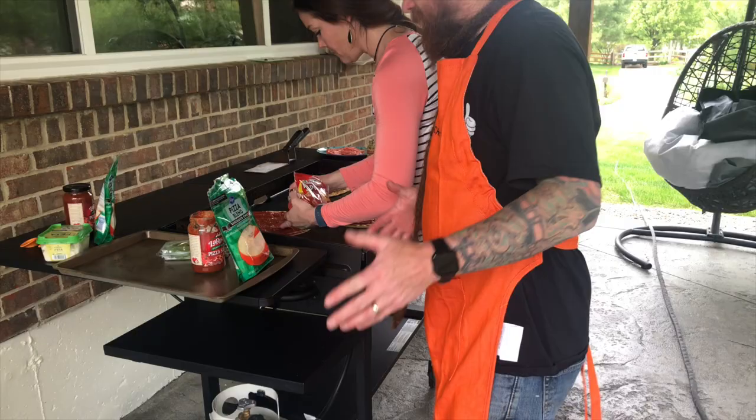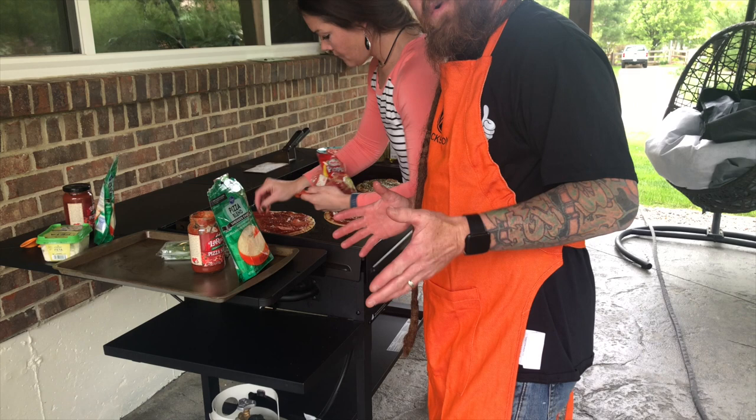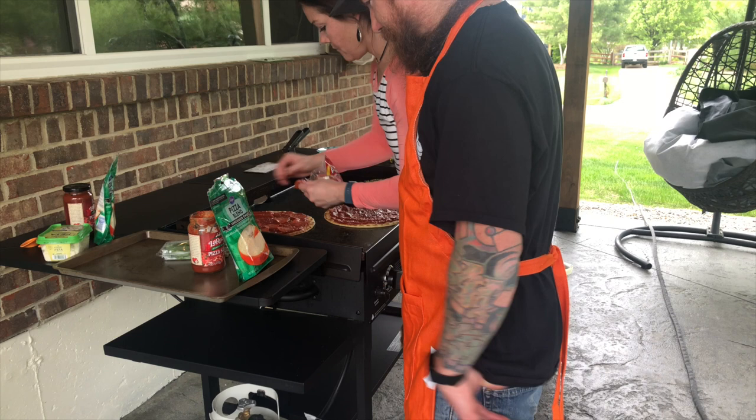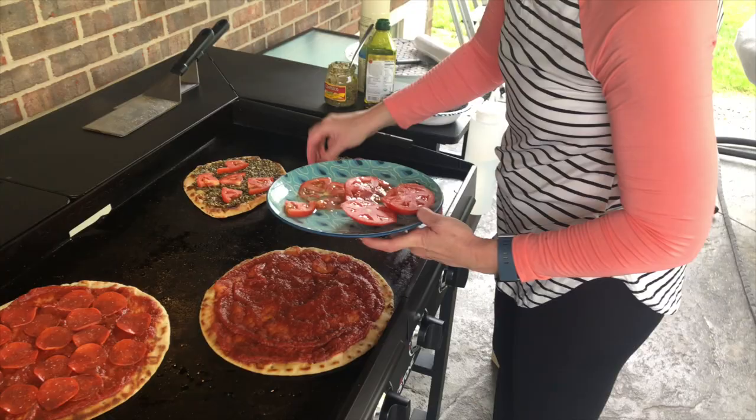Now that we've got the sauces on, we're putting pepperoni on pizza number one. That looks good — it's already smelling extremely good.